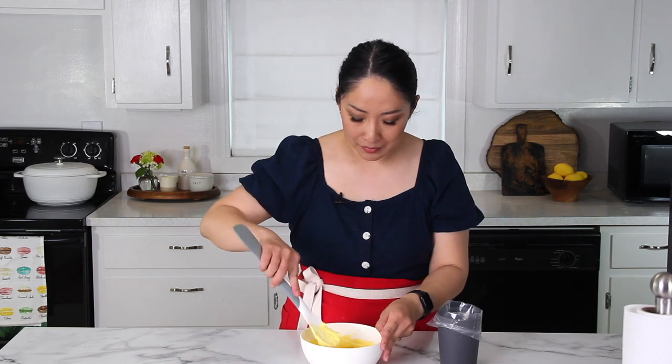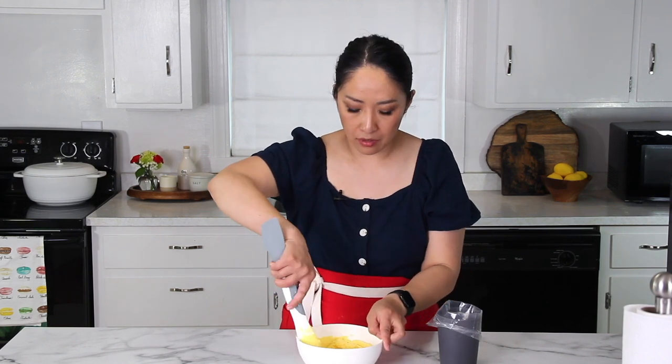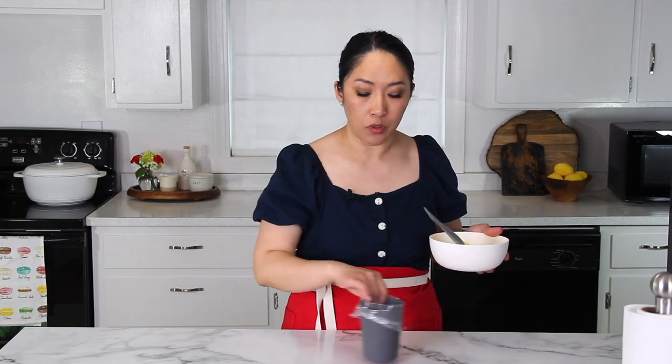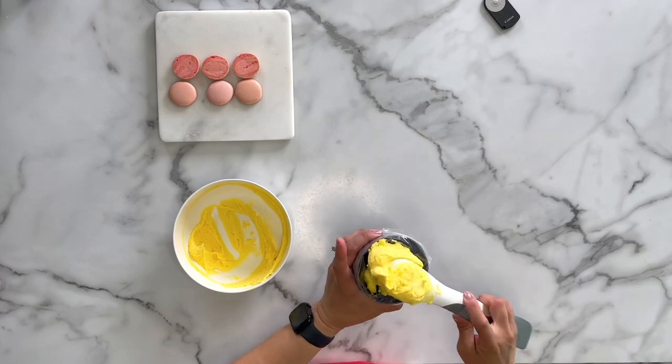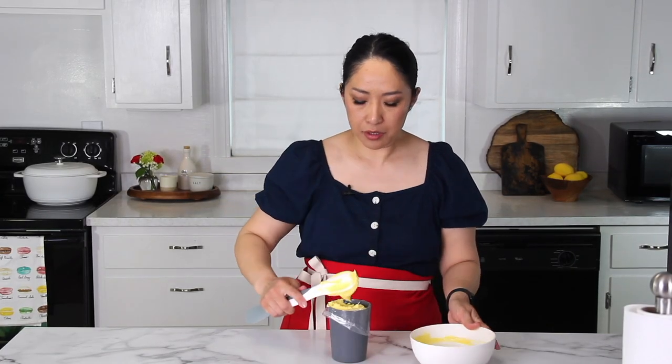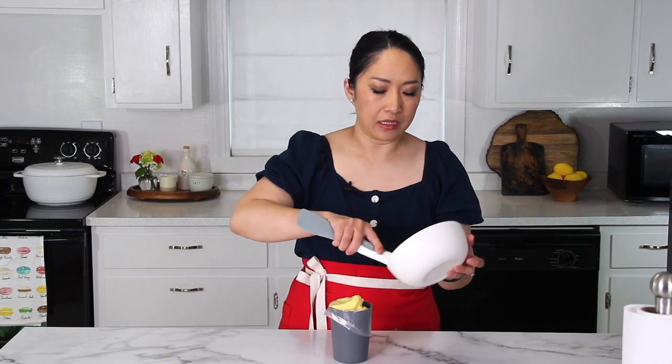My buttercream is ready — I've added the last of the butter. If your buttercream is a little loose and runny, don't worry. Just put it in the fridge and let it firm up a little bit, because it's butter — butter firms up and thickens. So if it's a little bit runny, it's not a problem. I'm going to transfer my buttercream into a piping bag. You can whip this buttercream if you would like, but for macarons I prefer not to whip it — I just like to fill the macarons as is.